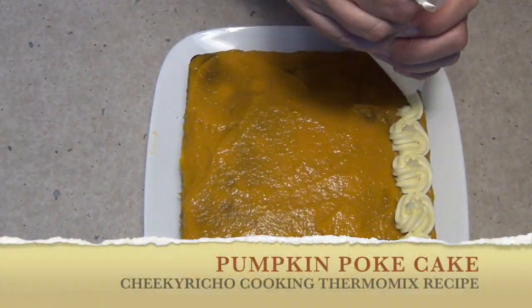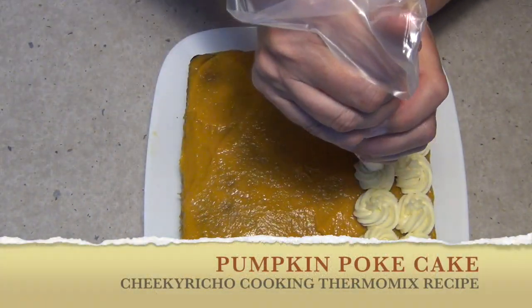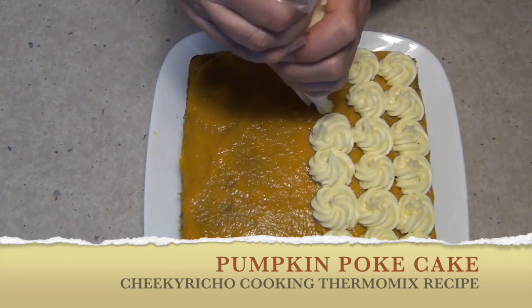Hi and welcome to Cheeky Richo's Pumpkin Poke Cake. The ingredients are in the recipe box below. It's moist, delicious, and typically American. So let's get started.